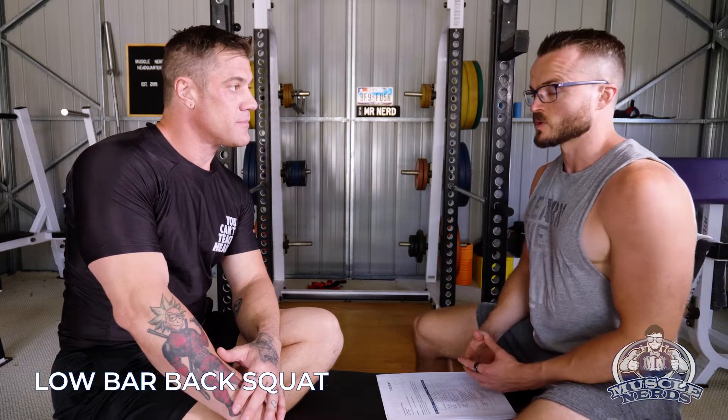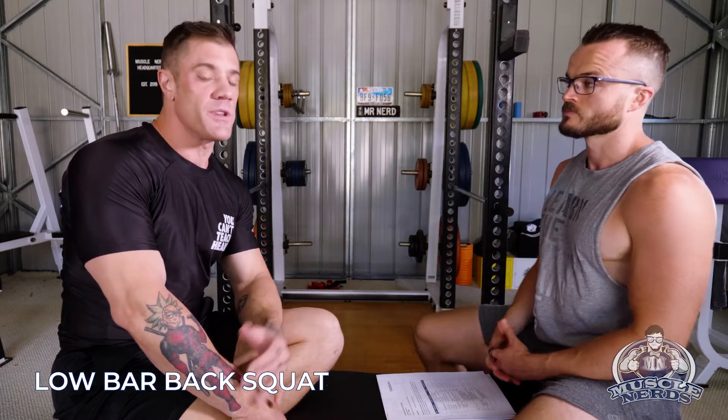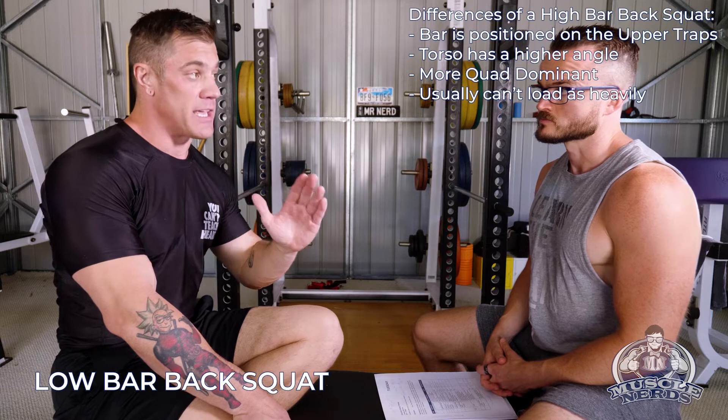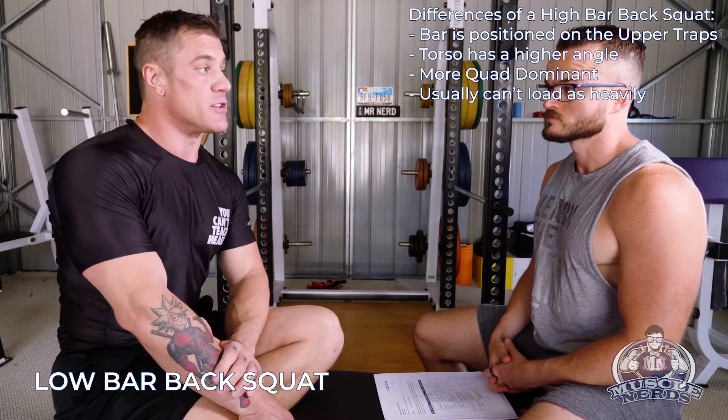Low bar back squat. What is the difference between a low bar back squat and a high bar back squat? With a high bar back squat, you're going to have the bar on your upper traps. This allows you to keep a higher torso angle, and it tends to be quite a bit more quad dominant than a low bar.